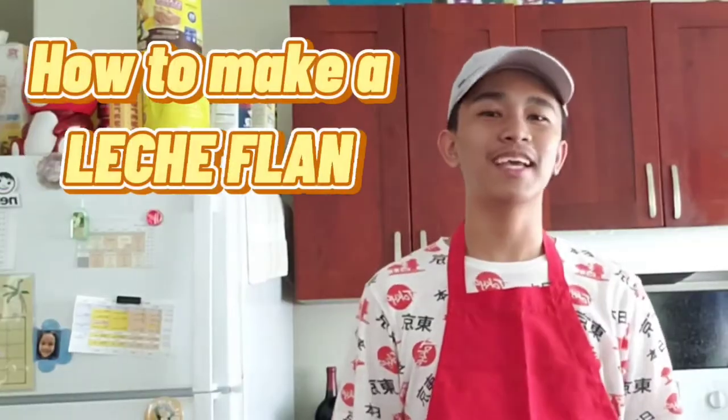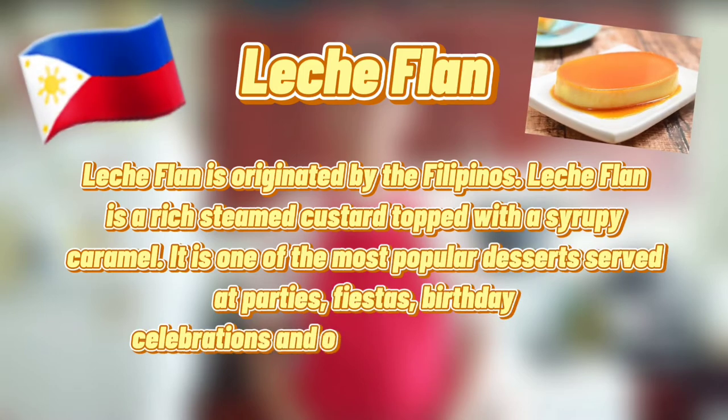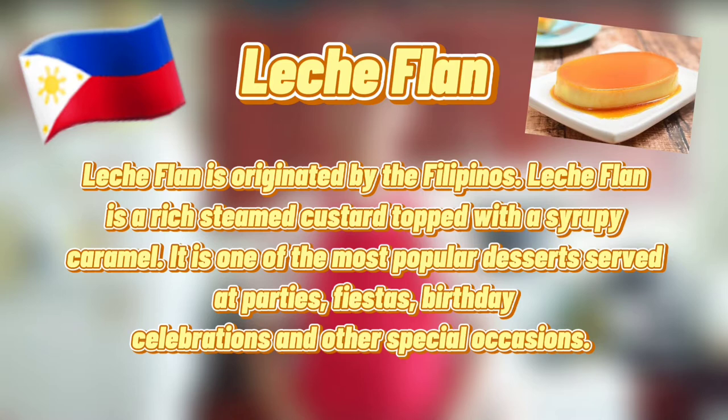Hi guys! So today, I'm gonna show you how to make Leche Flan. Leche Flan is originated by Filipinos. Leche Flan is a rich steamed custard topped with syrupy caramel, and it is one of the most popular desserts served at parties, fiestas, birthday celebrations, and other special occasions.